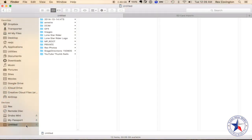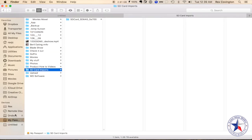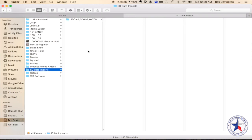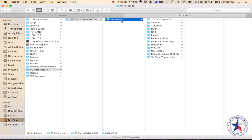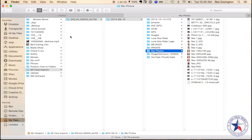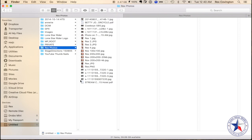Now let's compare the data on this drive to the card and see if it actually copied over. 'Untitled' is the SD card, and this here is my Passport. If we look at the data, you can see all these folders — there are 12 items on the SD card. Over on the My Passport, all data is saved to the 'SD Card Import' folder. It shows the card with a special number and what looks like a date. Clicking in, we can see 13 items — all the data is there. We'll check Rex's photos, and all the data was copied over.